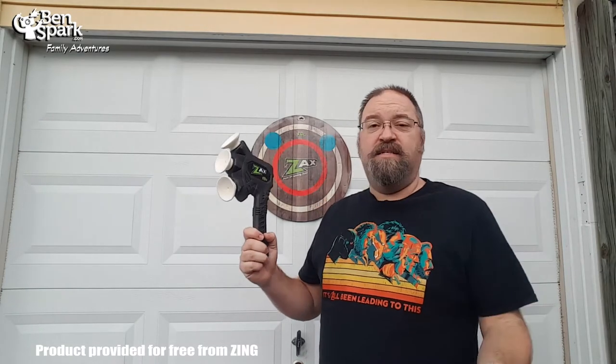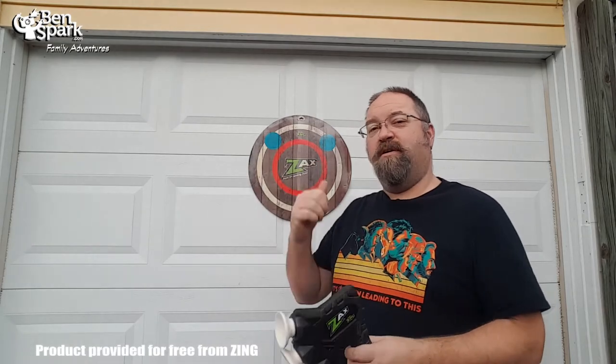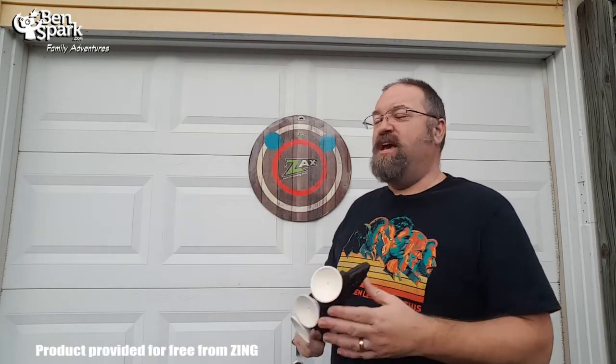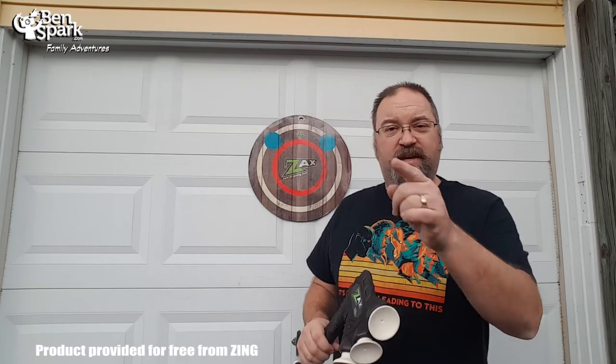That was the Zaxx. I'd like to thank Zing for sending us that because it is a lot of fun — the kids have a good time. We put it up on our garage, which is really one of the only good outdoor spots for this. If you miss the target, it'll stick to the garage door anyway and makes a big bang — the kids like that too. This is Drew Bennett from Ben Spark Family Adventures. Find me on Instagram and Twitter at Ben Spark, and Facebook.com/BenSparkFamilyAdventures. Thanks again to Zing for the free Zaxx Influencer Pack — I'm glad to have it in our holiday gift guide. Thanks for watching!